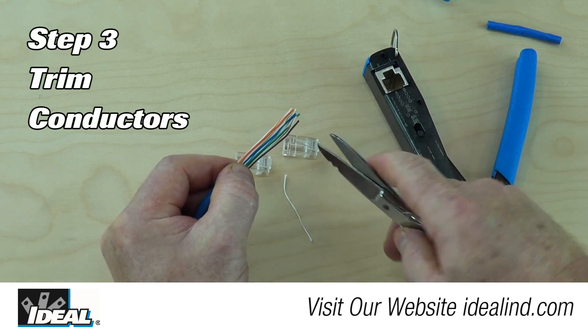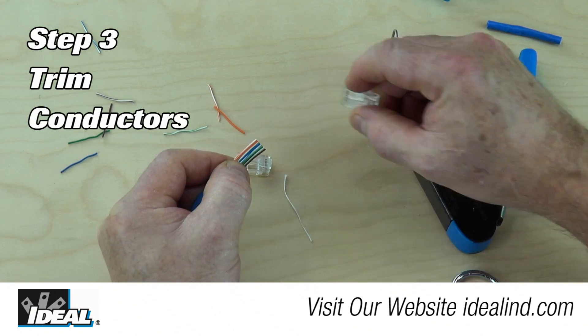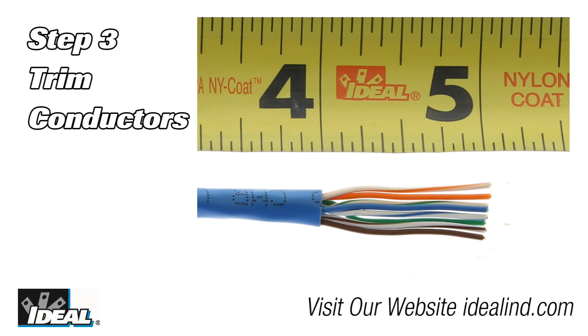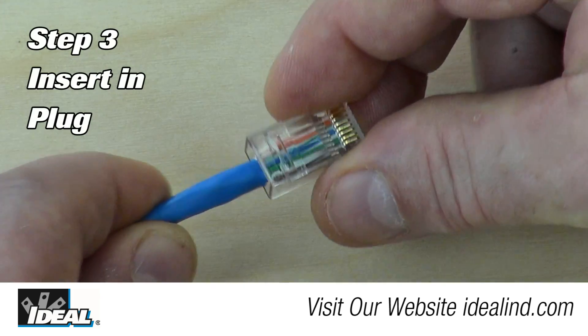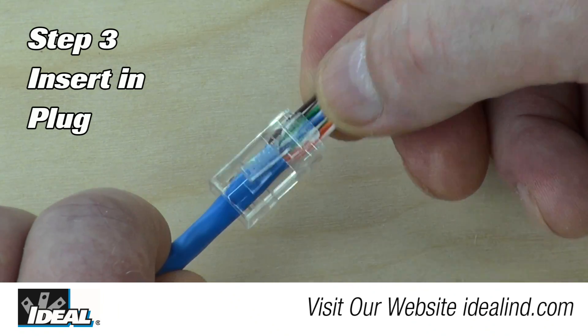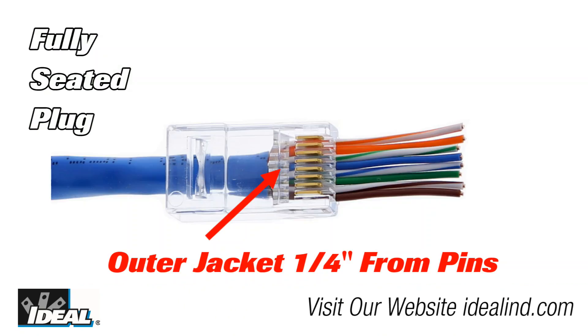Step 3, trim the ends of the conductor straight across using the snips. This removes any bent or uneven ends and allows the conductor to slide freely through the connector. Leave approximately 1 inch of conductor exposed — an exact measurement is not required. Then insert the trimmed pairs into and through the CAT6 plug, making sure the white-orange conductor is to the left and the gold pins on the connector are facing you. Verify the inserted cable is fully seated inside the plug — it is fully seated when the jacket is approximately 1 quarter of an inch from the gold pins. This minimizes the amount of wire being untwisted and brings the twisted pairs well into the body of the plug, which minimizes crosstalk and noise among the pairs.